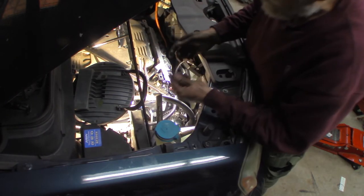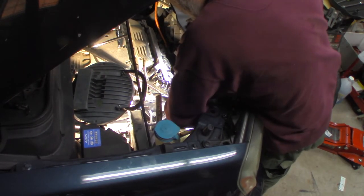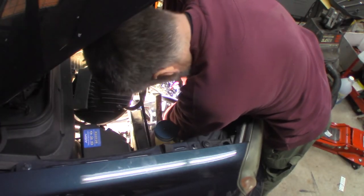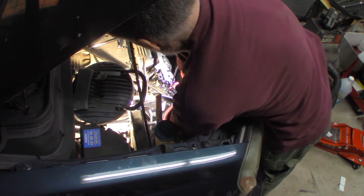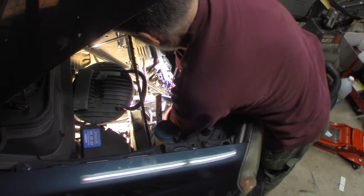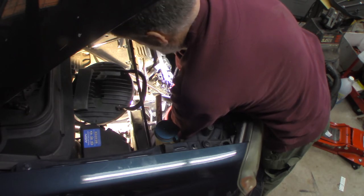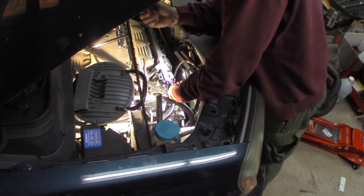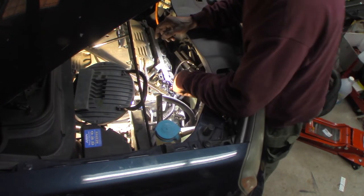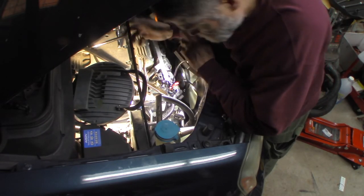This goes through and into the bracket. Line everything up — by hand of course; you do not want to cross-thread them. I've got them both started now. This one goes through the tab on the alternator into this bracket. Now I'm going to tighten them up, and then we'll put the harness back in, put our belt back on, put everything back in place, and put some power steering fluid in it.